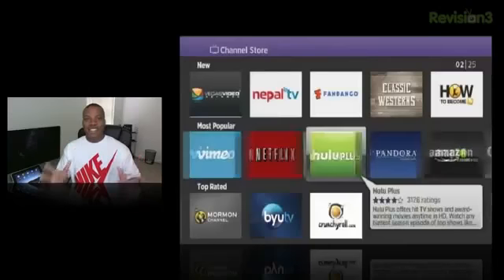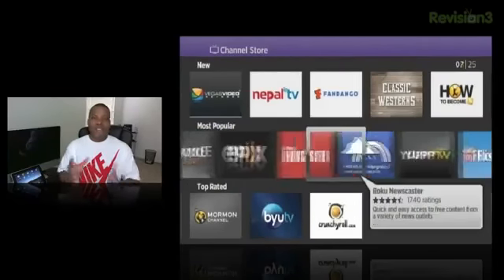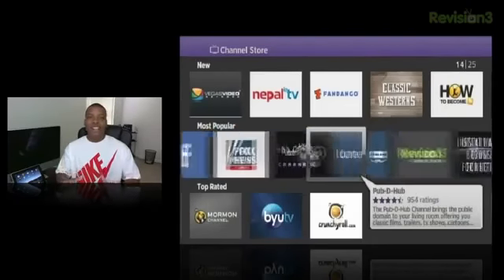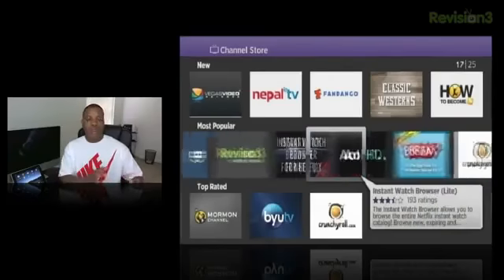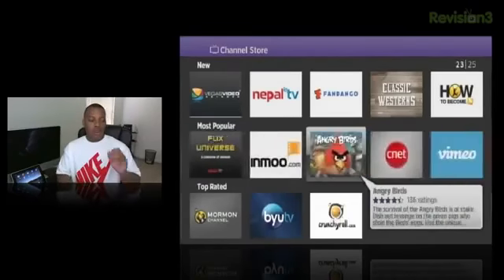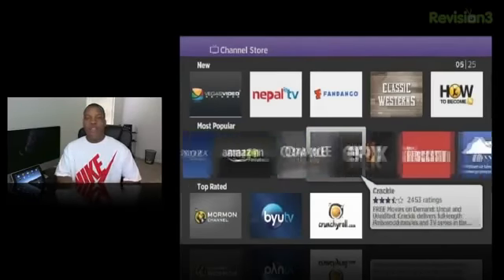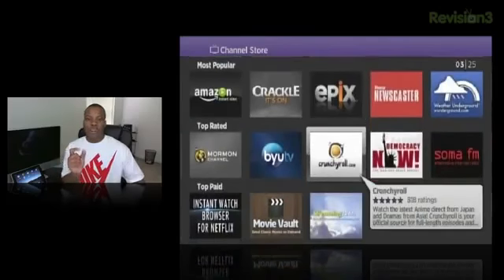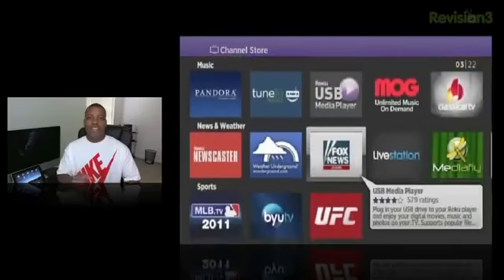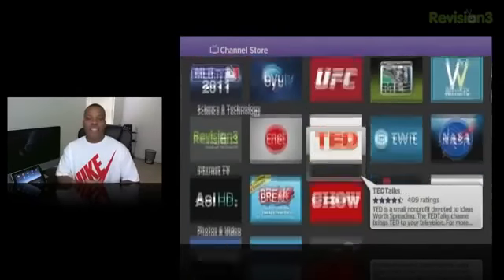It just has a plethora of different channels — from Pandora and internet radio to games. This really does have almost all the video and audio content that's on the internet, in a very simple and easy format. Download the channel you want and you can go ahead and watch all the content at your leisure. The one thing I would say is I'd want the UI to be a little bit snappier, especially when navigating through the home screen with the D-pad. But overall it's a pretty nice OS and layout.